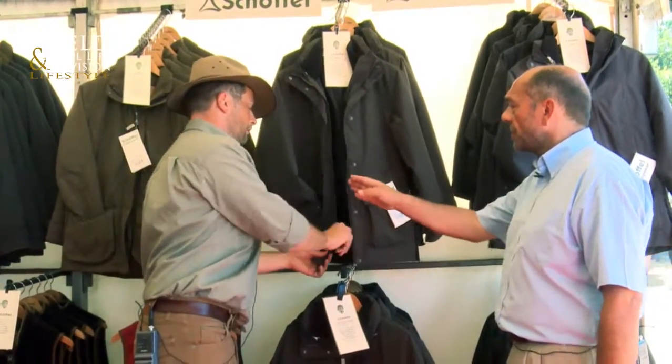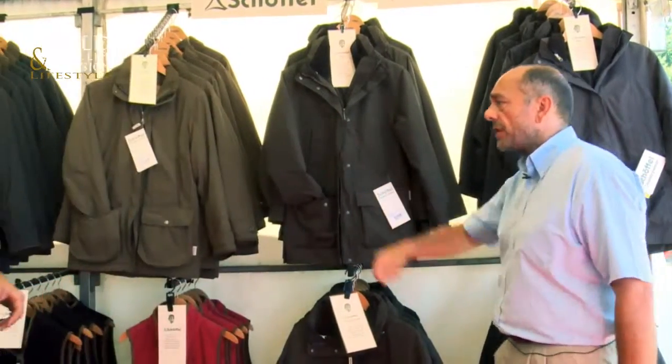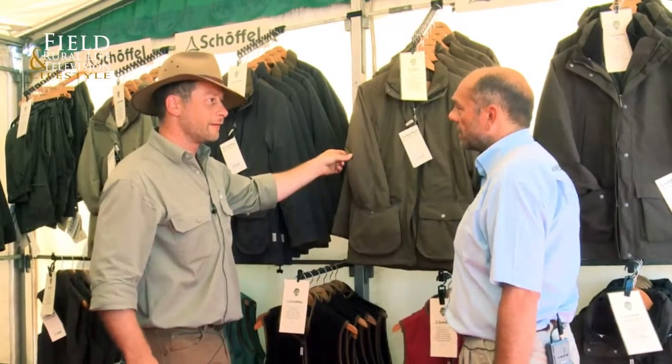We've also got one or two of the classics — still popular ranges all the way through. We've got the ladies field coat and ladies ghillie. That's a very strong outer fabric, though it doesn't feel it — it's lovely.